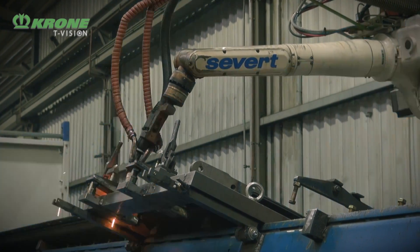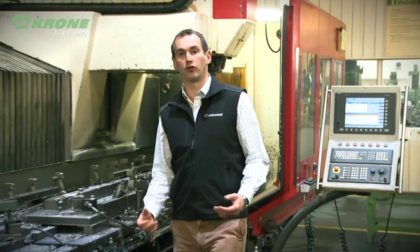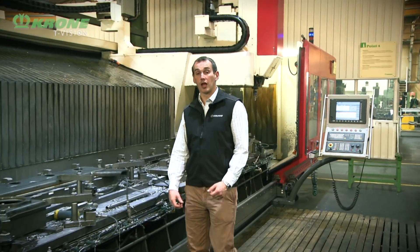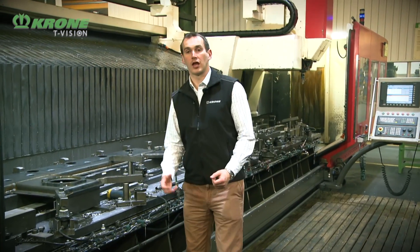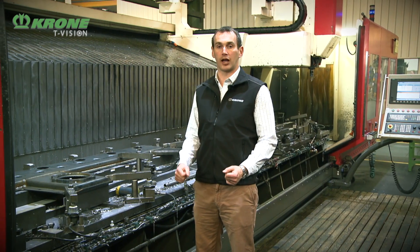So we've seen how we take two pieces of steel, punch some holes, press them into shape and join them together with the robot welders. As part of this welding process, heat can be added to the steel, causing it to distort slightly and twist out of shape.